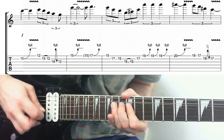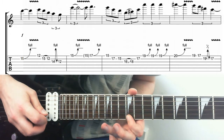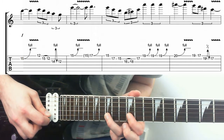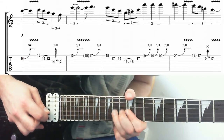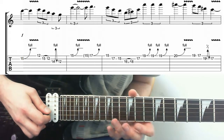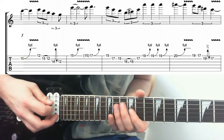Then we have a classic kind of blues lick: 12 on the E, down to 15 on the B, pulling off to 12 on the B, and then a bend on the 14. Starting in between the blues note and the tonic note - the 16th - down to 12, and then 14 on the D.